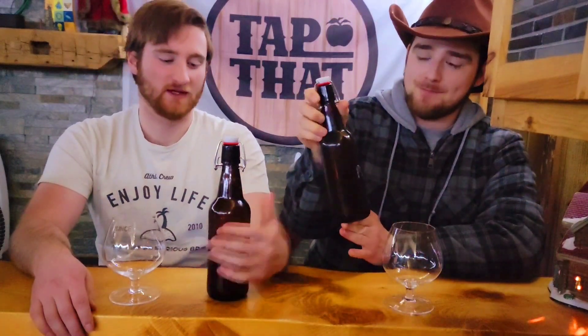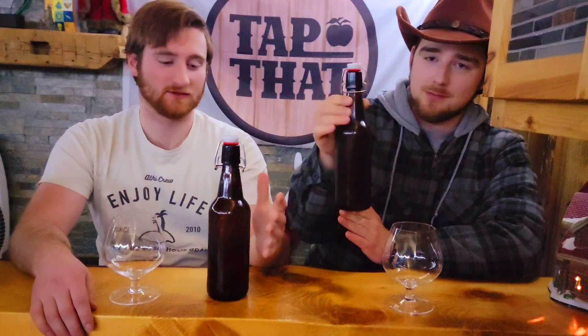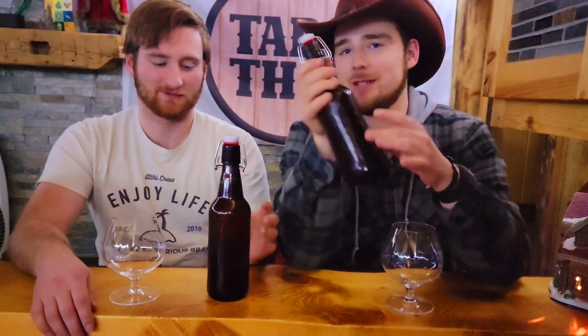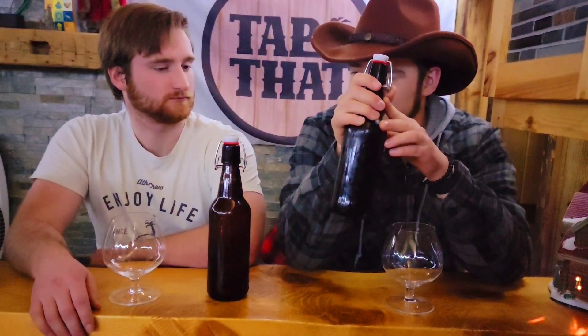First off, we're going to start with Peach Vanilla. As you can probably tell right away, we don't have our nice labels on them. Our art director had a few issues with hardware designing the labels, so we'll be finding a new way to make them very soon. Just imagine the best label possible and that's what's on this right now. Our Peach Vanilla was associated with the Flannel Man — if we decide to do a cryptid story hour we'll explain that more — but since we don't have labels we won't get into that.